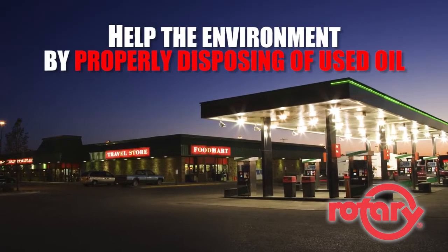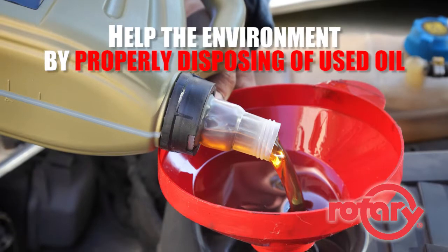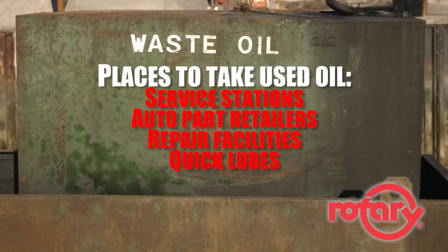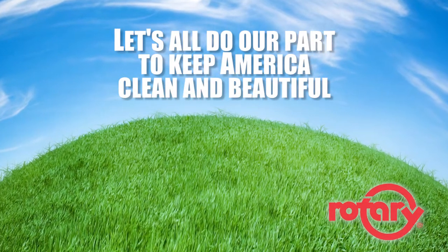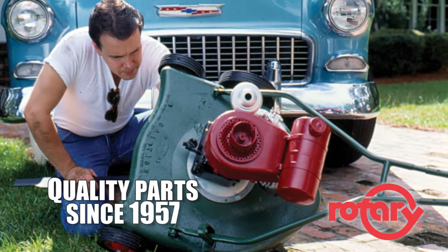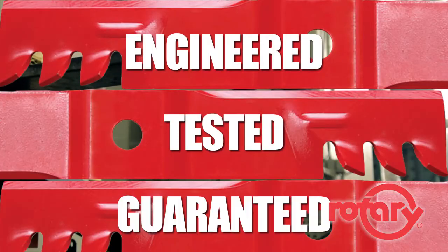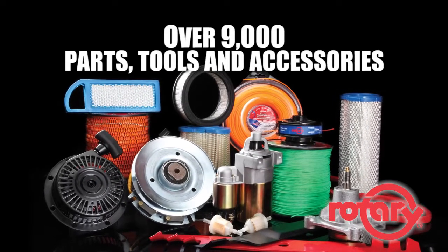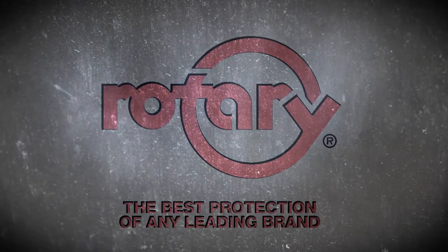One more thing to consider is the disposal of used motor oil. Let's work together to keep our environment clean for future generations by properly disposing of any used oil. Many service stations, auto parts retailers, repair facilities, and quick lubes will accept used oil and used oil filters. At Rotary, we've been selling quality outdoor power equipment parts since 1957. Our parts are engineered, tested, and guaranteed to meet high quality standards. With over 9,000 parts, tools, and accessories, Rotary has just what you need.